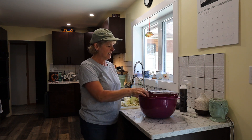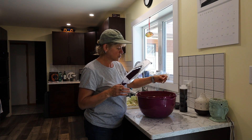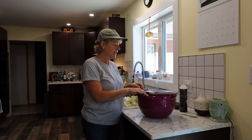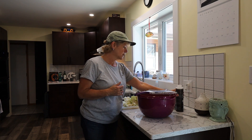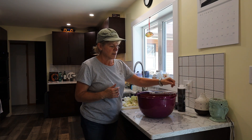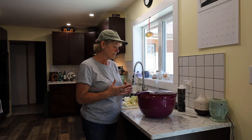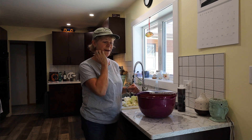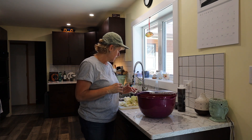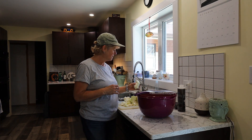As I'm shredding, my bowl is almost full. I'm adding a tablespoon of sea salt as I go. In total I'm putting in three tablespoons of sea salt to the six pounds of shredded cabbage.